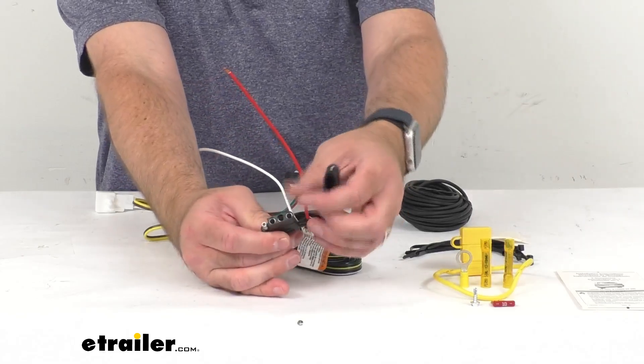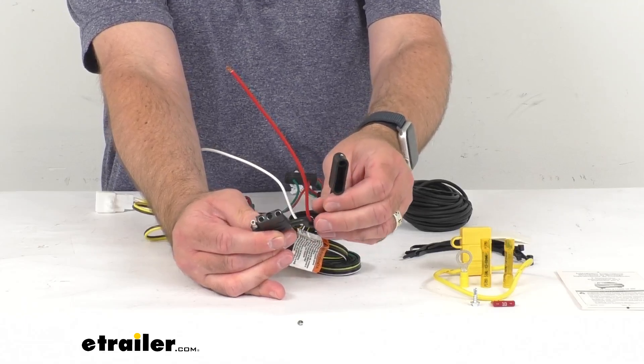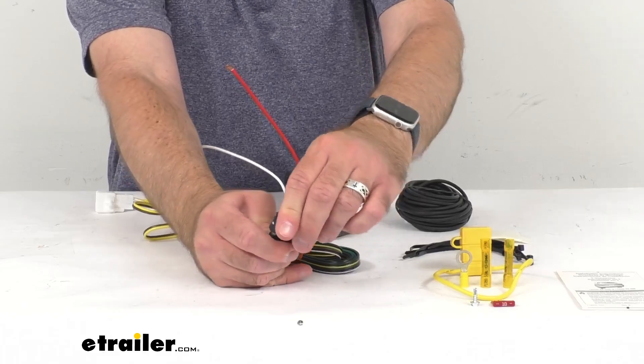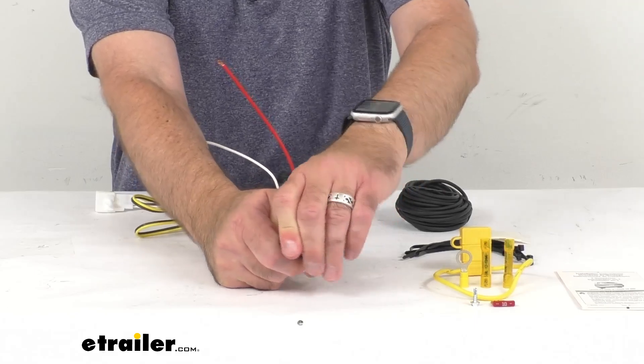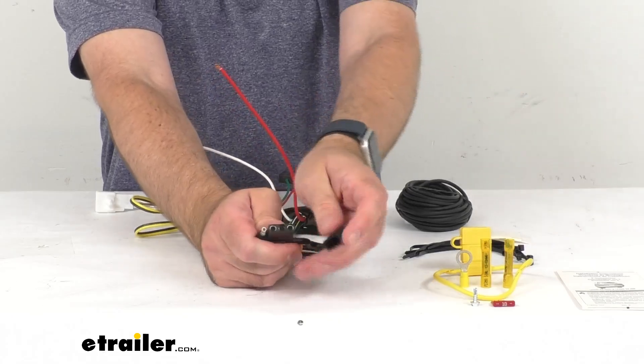What I like about the Cequent wiring harnesses is they typically tether their dust cap to the housing of the plug, so you're not going to easily misplace that cap. And of course that cap covers up those connection points of the plug when it's not in use, to protect it from dirt, debris, and moisture.